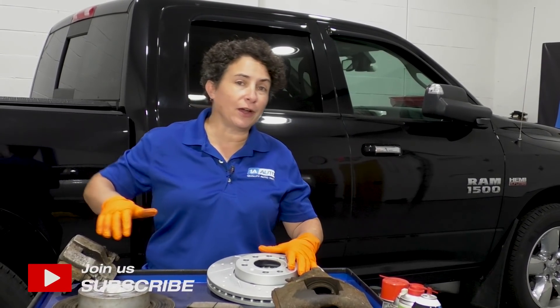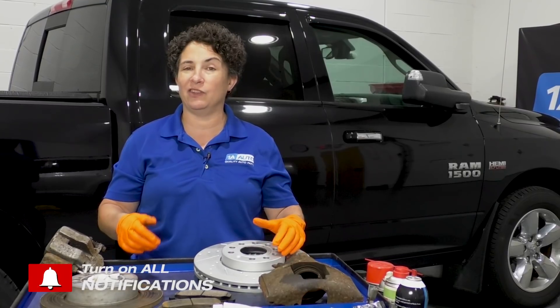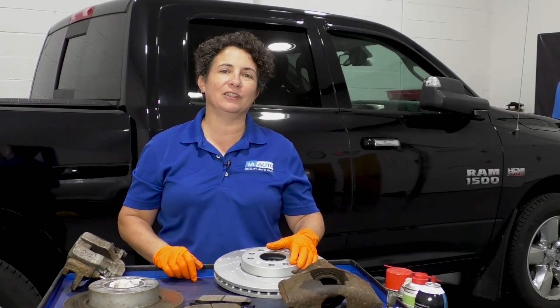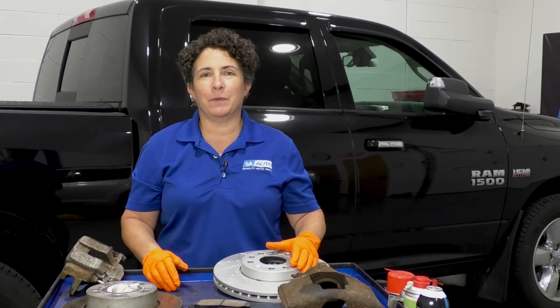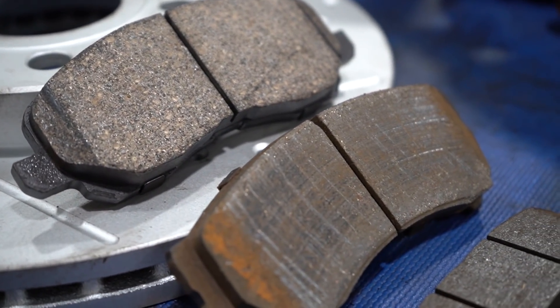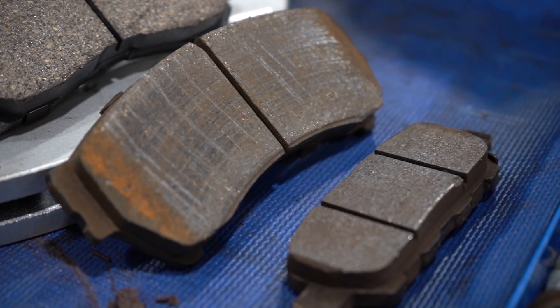Let's talk around the campfire about brake pads and shoes and what they used to have in the old days. I remember — I was there, worked on it. They had asbestos in the shoes for the rear drums and brake pads for the front. They realized it was bad for the environment and our health, so they took it out of the pads. Now they have what we call semi-metallic, ceramic, and organic brake pads.